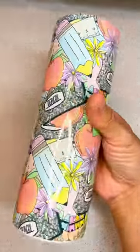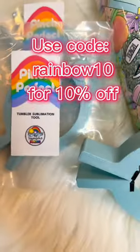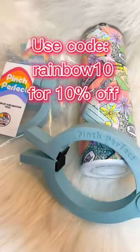You can find Pinch Perfect by clicking the link in my bio, going to discount codes and affiliate links, and using code RAINBOW10 for 10% off. Happy crafting!